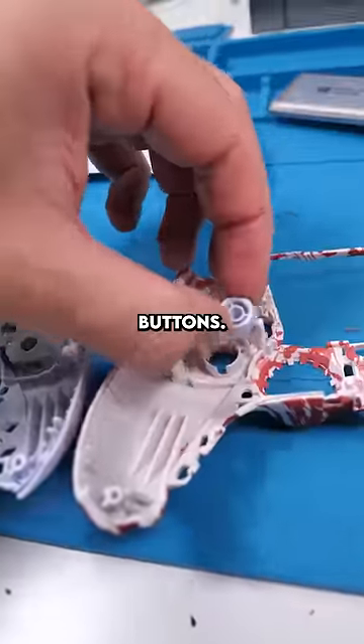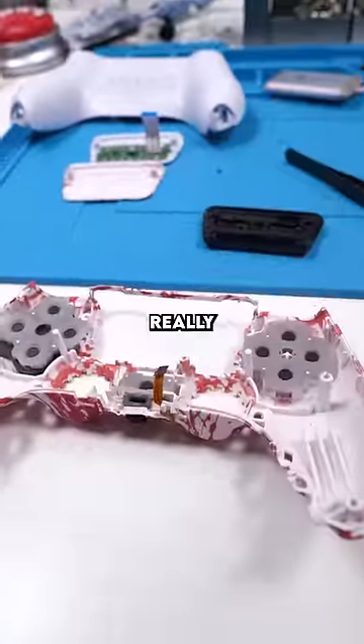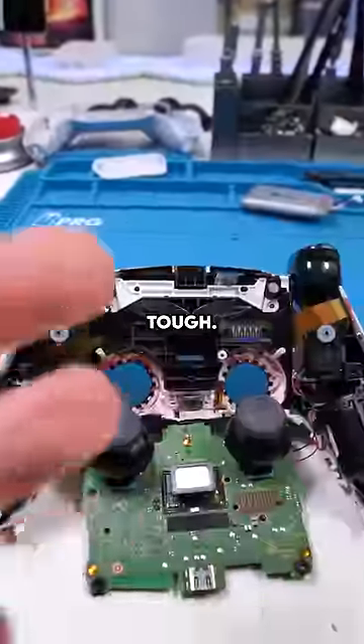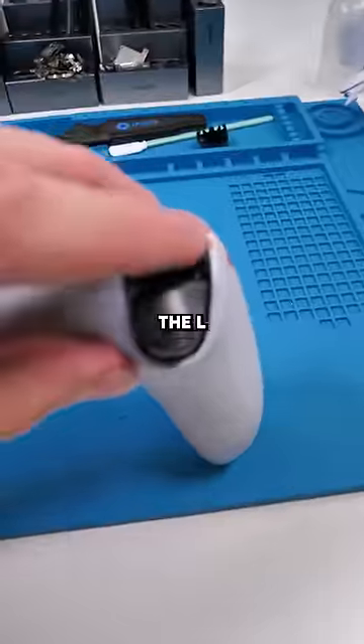Transfer over all the buttons. This is proving to be really, really hard. Put the board on the new shell. It's literally been like an hour — I'm watching tutorials. This is tough. Plug the battery back in. Pop the L1 back in.